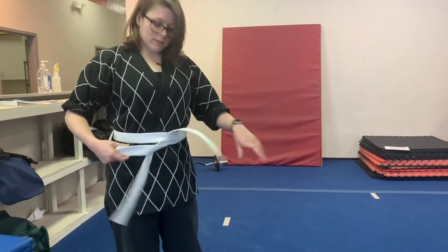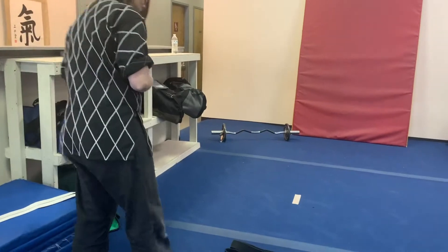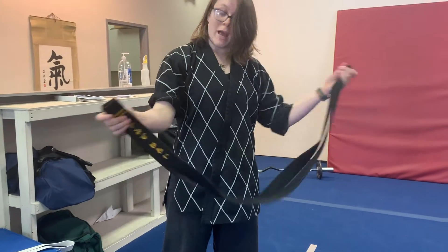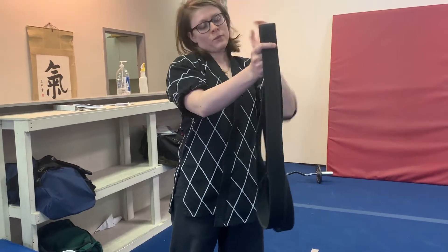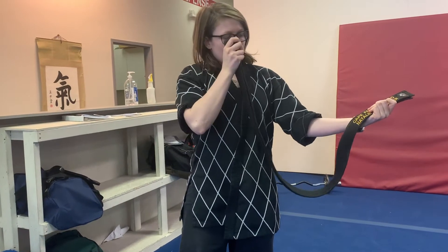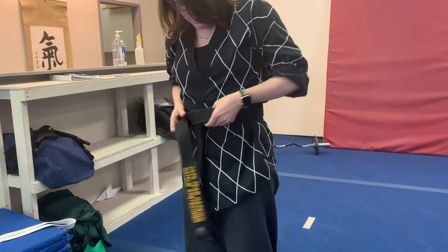Now, for those of you who are black belts, I'm going to go through this one more time, just to make sure we understand how to get the words hanging correctly on our belt. So as always, we find the middle. If you have a new black belt, there should be a pretty well-folded middle. You already know how to tie your belt pretty well at this point. So we're going to start, as always, middle goes here, hands cross in the back, tuck the one side under.